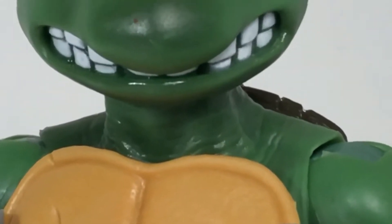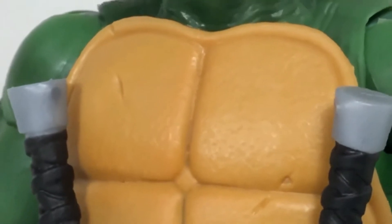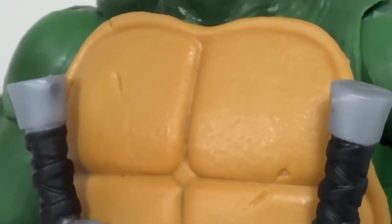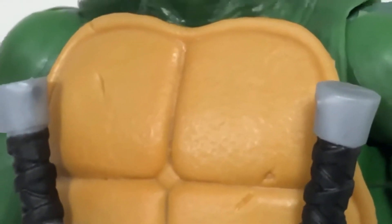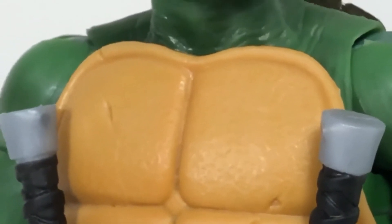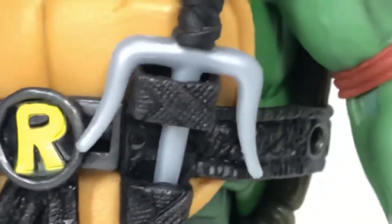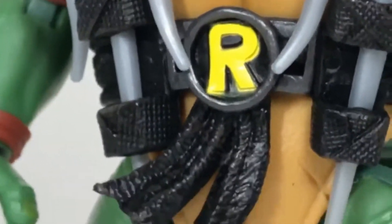Look at the details around his neck and the wrinkles and stuff — that looks so cool. Down here at the shell, one of the gripes I do have about this figure line is that all the turtles share the same shell, and because of that they all have the same scarring. I think they should have sculpted the shell differently on all the turtles, but you're not really going to notice unless you're looking for it. Down here at his belt, you can see all the different wrapped pieces — it looks like it's made out of nylon.